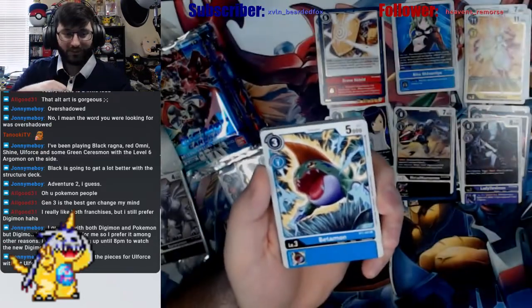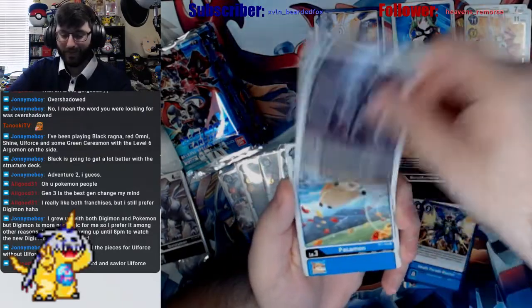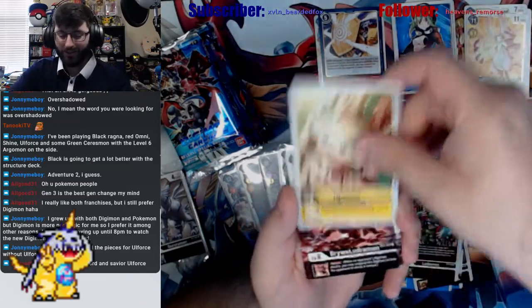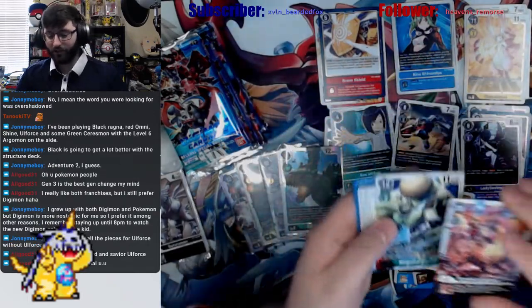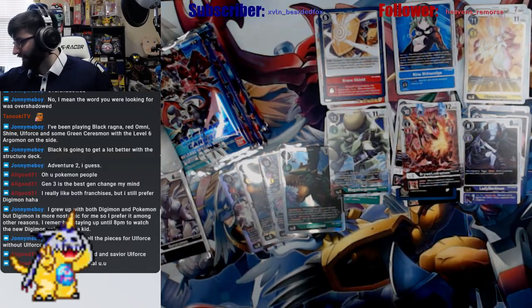All the pieces for All Forces except All Force itself so far. Betamon, RaijiLudamon, TiaLudamon, Death Parade Blaster, Commandramon, Panamon, Tankmon, Vikemon, Ludomon, Upamon, BryLudamon, and a Mega Gargomon. Yeah, that's black — I never know with those two if they're black or red.